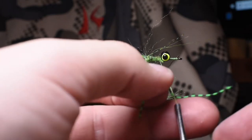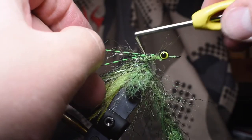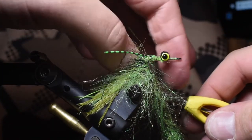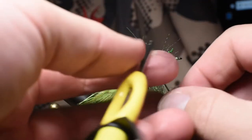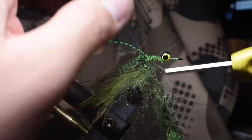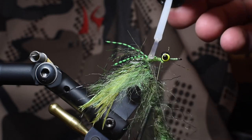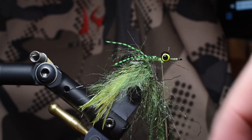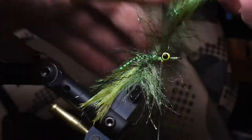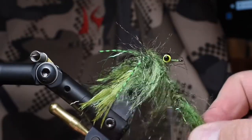I'm going to tie in some rear legs — these are the centipede legs — and I kind of just V them on top. Remembering that this is going to ride with the barbells down, these legs kind of fan up. I'll make sure they're sticking out at this point, but once it gets wet they're all going to flow together. These back ones might not be seen, but we've got them going at a down angle. I'll put a little more cement to keep those in place, and I've got the thread right behind the barbells — that's important for the next step.